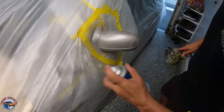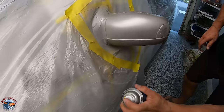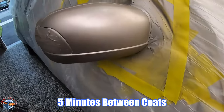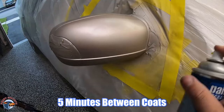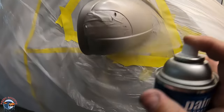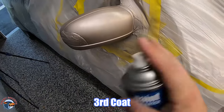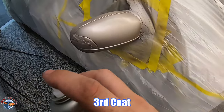Shaking up the base coat. Second coat goes on just about five minutes later. On the third coat I don't need to go as heavy — I like to stop and move across in short bursts rather than one continuous pass.